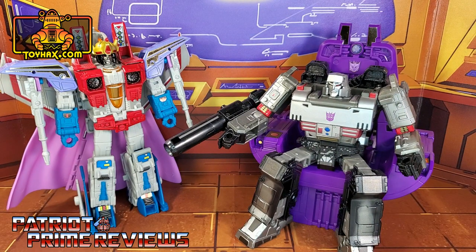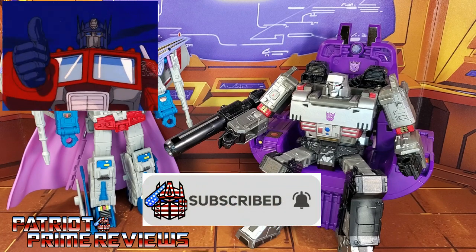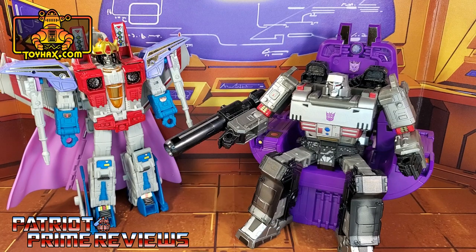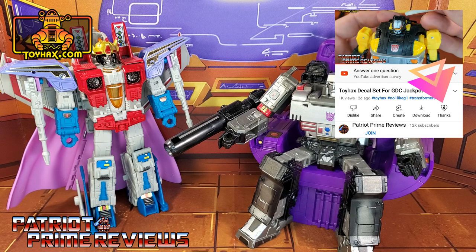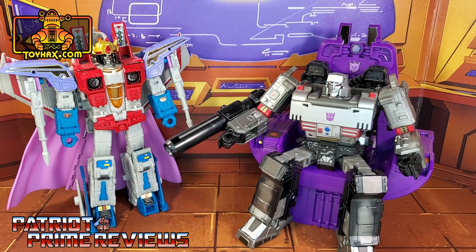If you enjoyed the video, don't forget to like, don't forget to subscribe, and don't forget to click that bell icon to get notified when I upload new videos. If you're in any position to help out the channel, I do have a new Super Thanks button and I also offer channel memberships. A huge shout-out to all my current channel members, because it's support like yours that helps keep this channel going. Once again, guys, this is Patriot Prime, signing out. Hoo-ah!